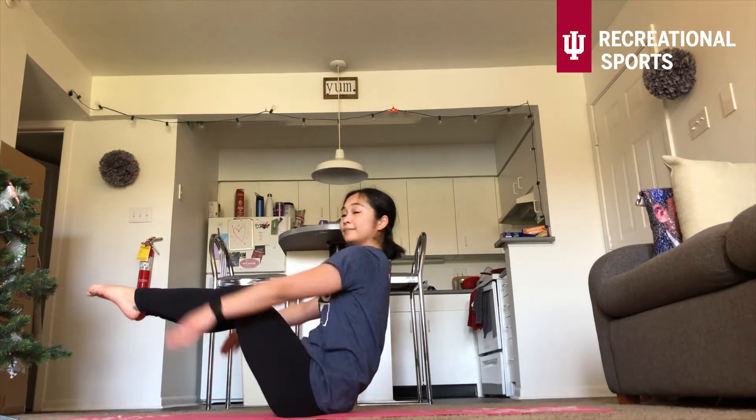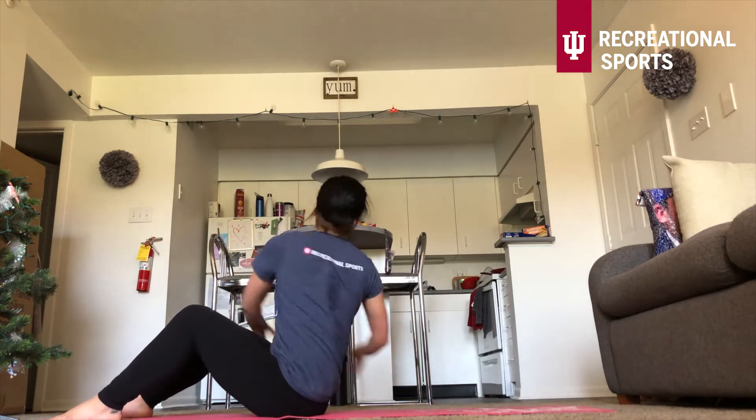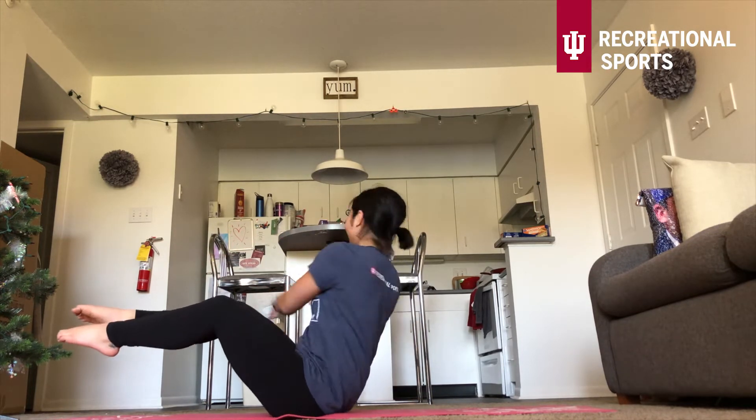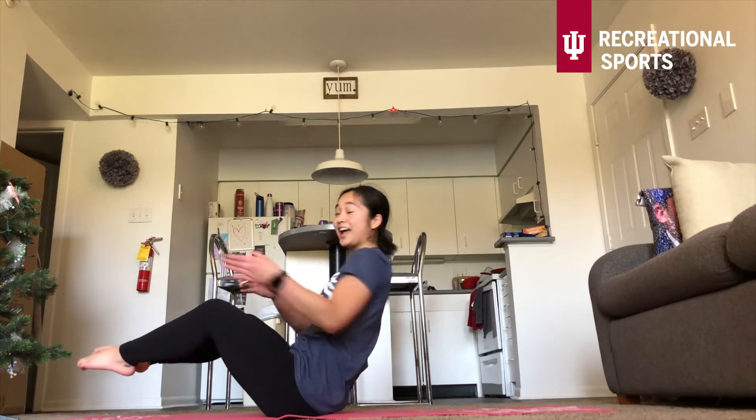The next exercise are those Russian twists. Posture nice and tall. Or you have those options for those legs to be floating up. Three, two, one — 45 seconds on. Posture tall. You have those options to float that leg up. And if you have your legs crossed, cross it the other way. We're already halfway done — we want to make sure your body is even, make sure your body is symmetric to prevent injuries. If you ever feel a pinch in that hip, you can always put that foot back down. You never want to feel any pain. Five, four, three, two, one — shake it off.